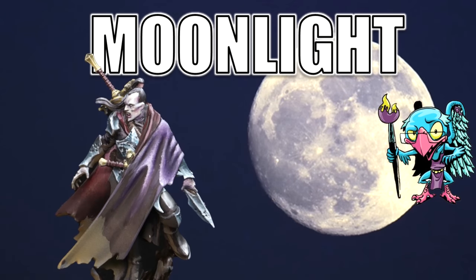Hello everybody and welcome to another hobby cheating video. Today we're going to be tackling a subject I've been asked to do multiple times — are you afraid of the dark? I hope not, because it's time to talk about how to paint figures in moonlight. Let's get into it, Vinci V style.